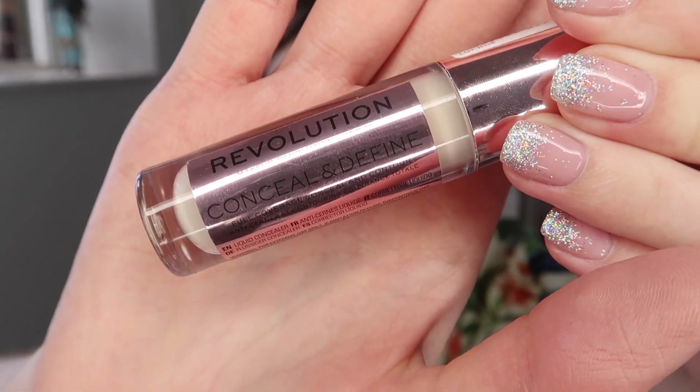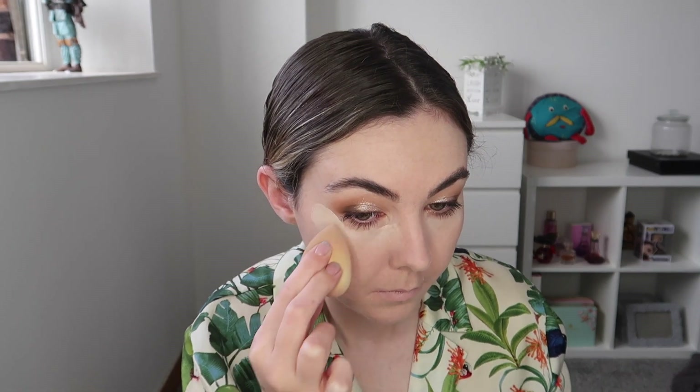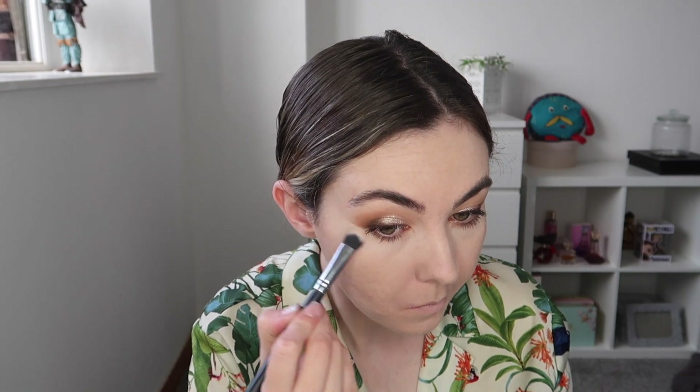Next up I'm going in with concealer — this is the Revolution Conceal and Define Concealer in the shade C1. I'm applying this to the areas I need it: under my eyes, brightening my chin, just above my cupid's bow, and the tip of my nose. I use the same process as my foundation — starting with a brush then going in with a sponge — but for my under eye I start with a sponge, then use the Morphe M428 brush for blending out the under eye concealer.